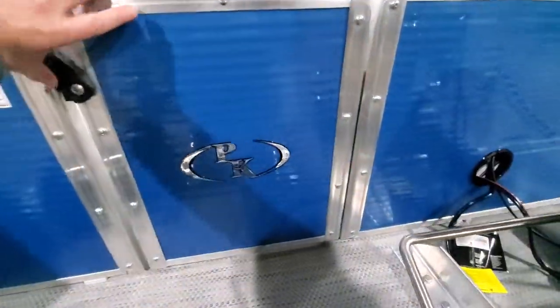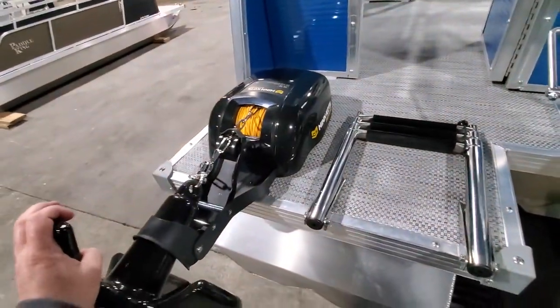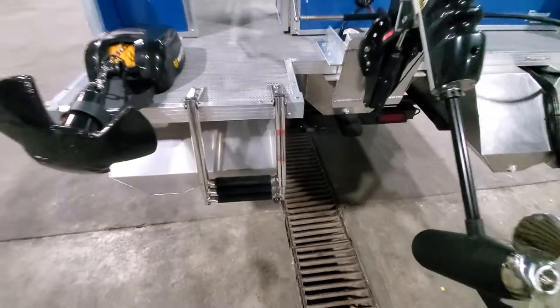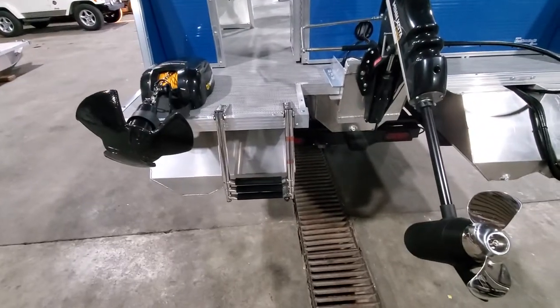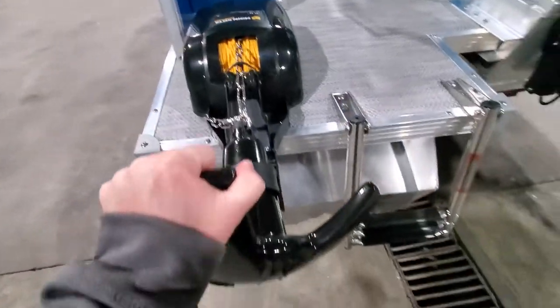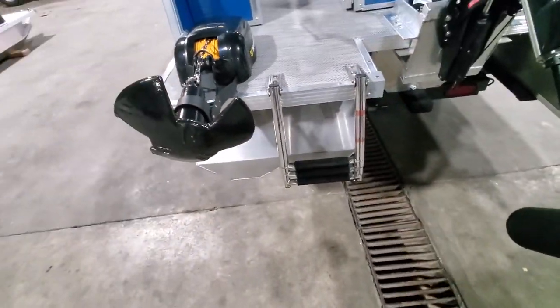They have this rear exit gate that you can access from the back. That gives us enough room to have one of these Deck Hands and still have room for a ladder off the rear as well, so you have a place to exit. At the same time you have a way to anchor the boat — it's a really heavy anchor, 20 pounds, which is plenty for this boat in most situations.